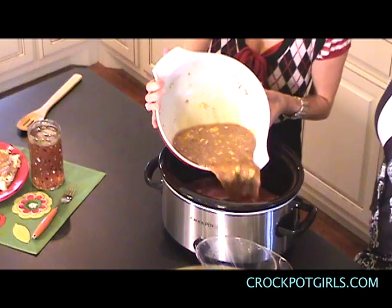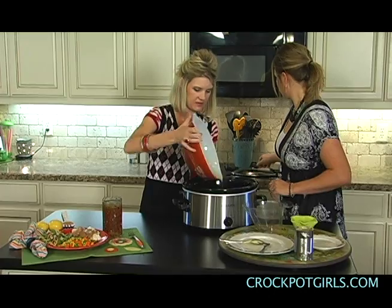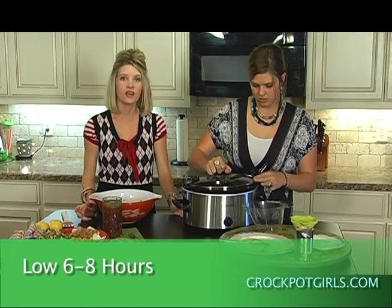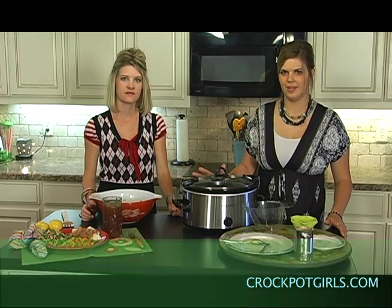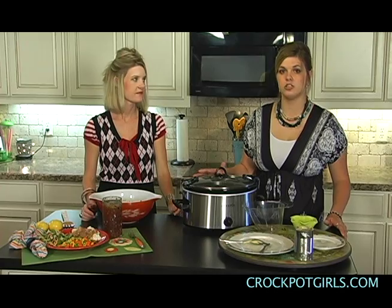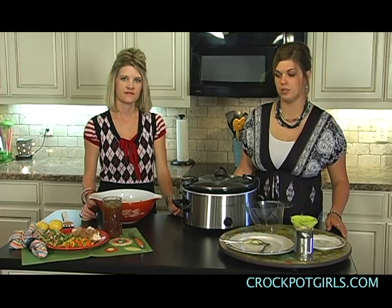Easy — pour it in over your pork chops. Cook on low, six to eight hours, and you have a meal. We like to do it more toward the eight hours, because that really helps with the tenderness of your meat. If you come at six or seven hours and check it, if it still needs a little cook time, come back in about 30 minutes and see if it's a little more tender for you.